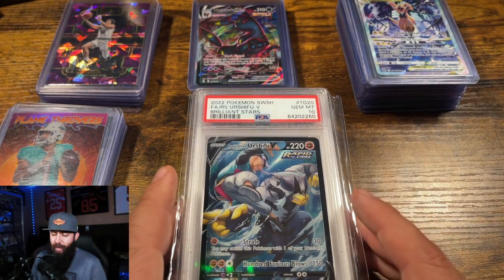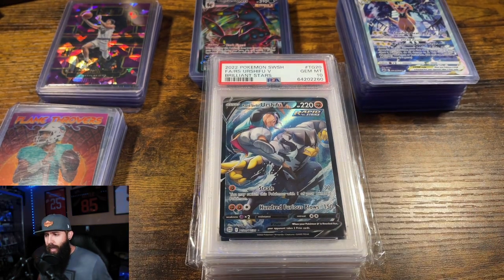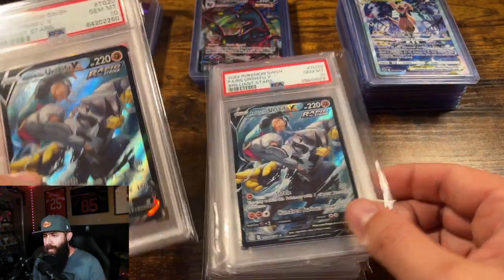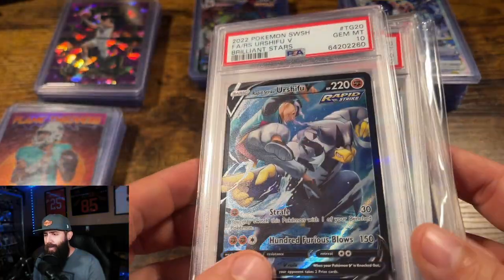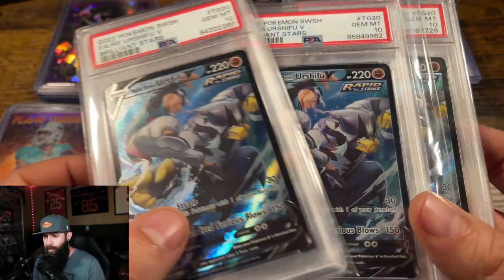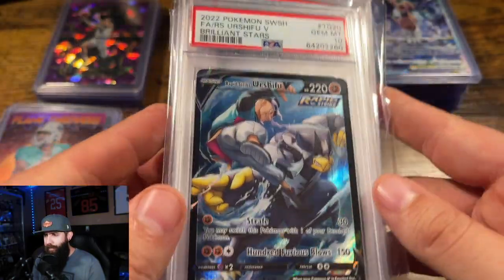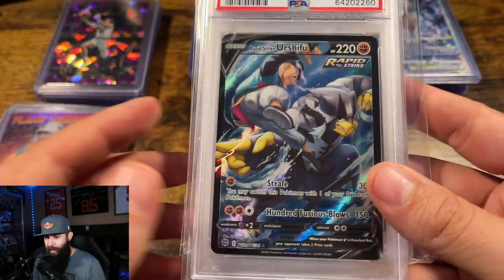First up, I wanted to talk to you guys. I've mentioned some of these cards in a few other videos, but I wanted to talk about these Urshifu cards. I picked up a few of these copies, as you guys can see — one, two, three — already in a ten. These were all around $30 or sub-30; I think one of these was like $25. And I know that this is from Brilliant Stars, not from Battle Styles, although there are some Battle Styles ones coming up.